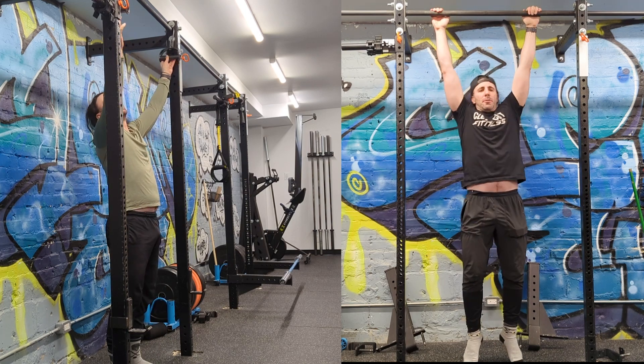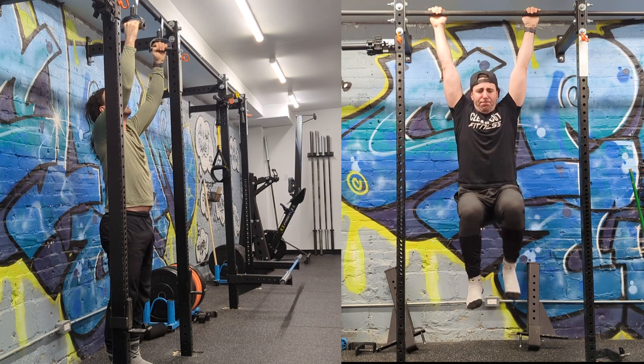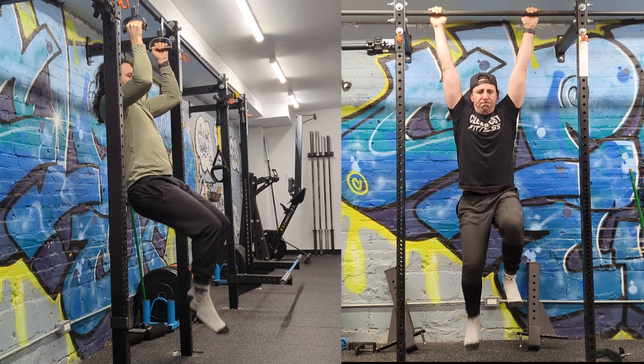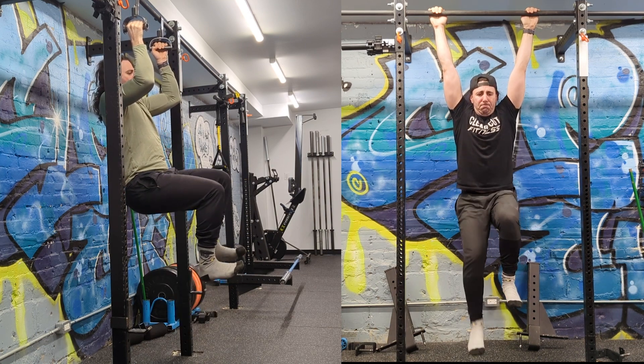First off, you can start raising one leg at a time. However, this next version, you can see I'm raising and holding one knee up while the other one dynamically moves up and down. That's a little bit harder and it keeps the abs contracted a little bit more throughout the range of motion.